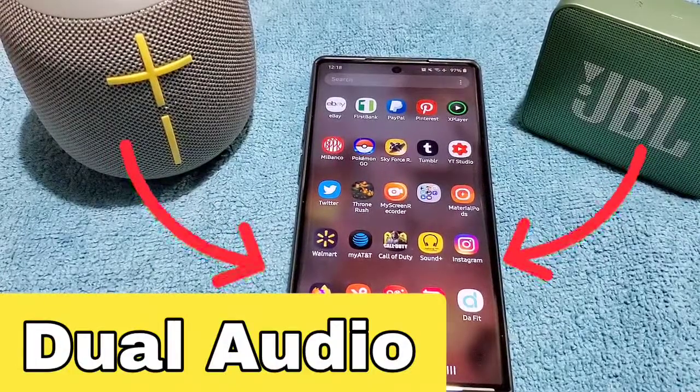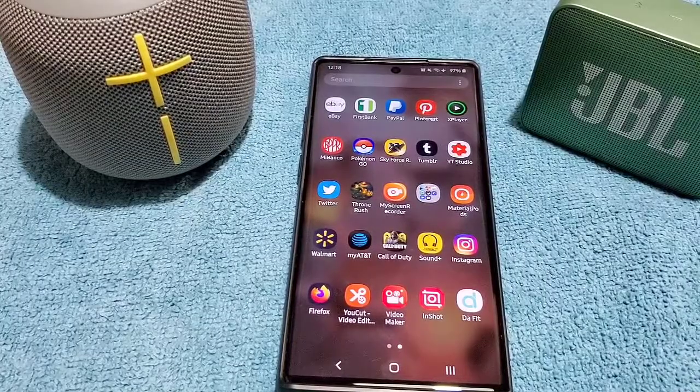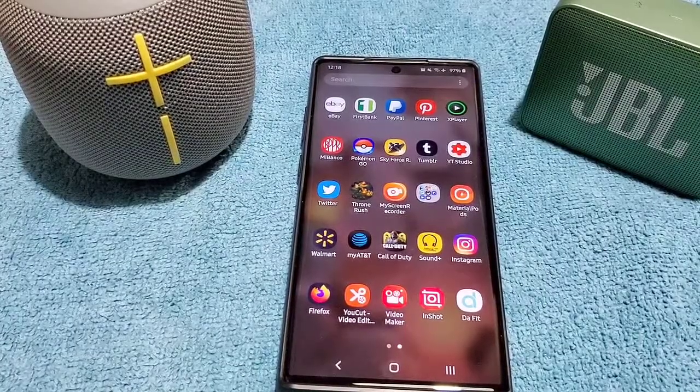Hey, what's up everyone? Today's video I want to show you guys how to access or enable the dual audio mode for Samsung phones that receive the Android 10 update.